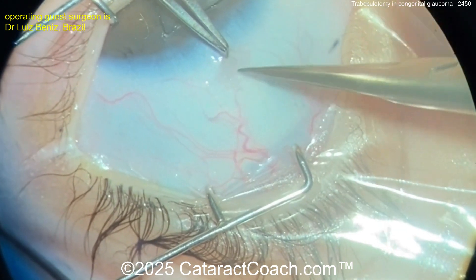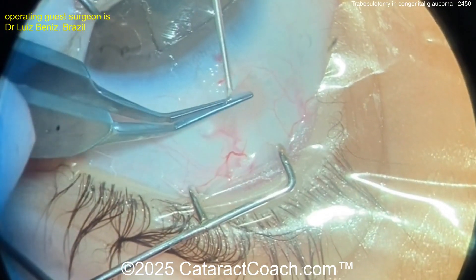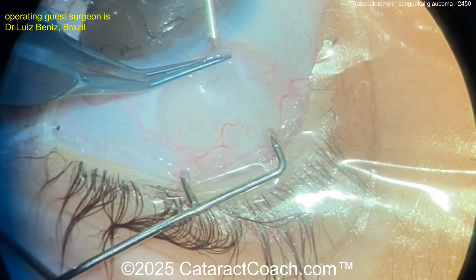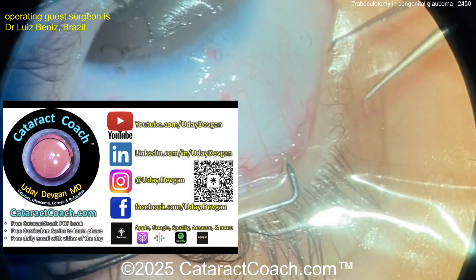Tractions are being placed here. A little conjunctival peritomy being performed here with Westcott scissors and some forceps, and now injection of probably some lidocaine with epinephrine for some hemostasis.